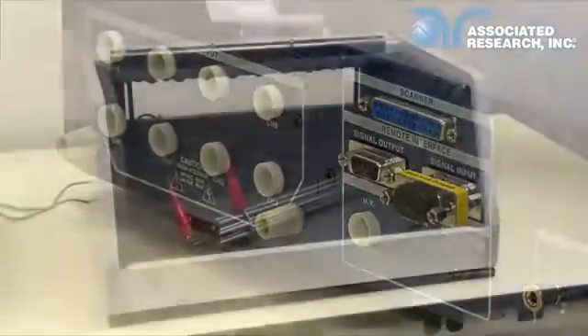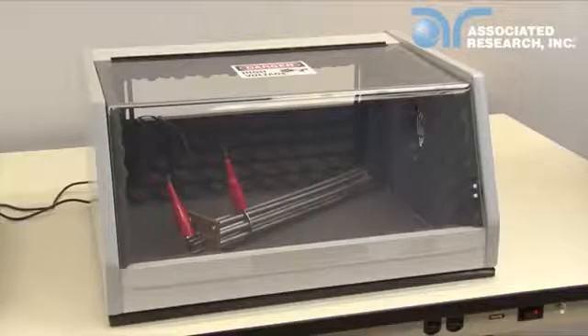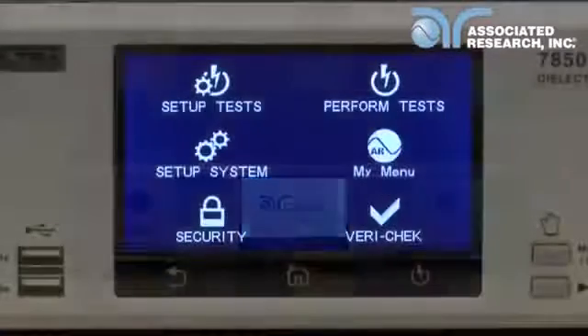This allows the user to wire the instrument to the doors of the DUT enclosure. This is a safe workstation best practice. Press the power button on the front panel of the 7850 instrument. The instrument will automatically navigate to the main menu.